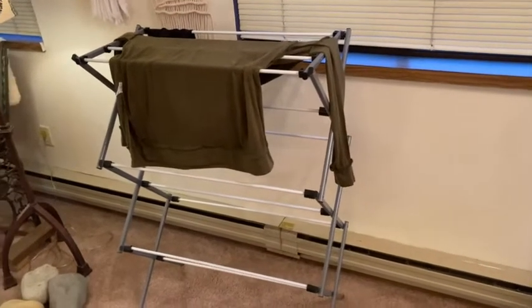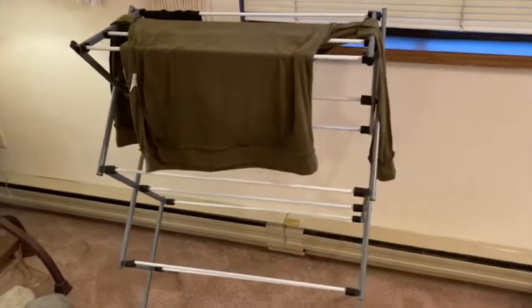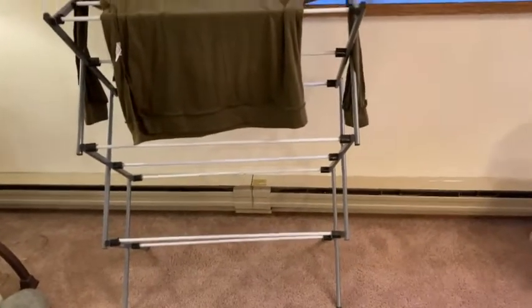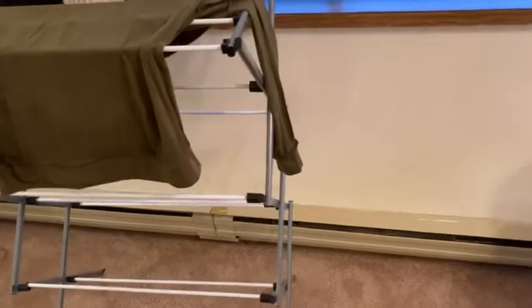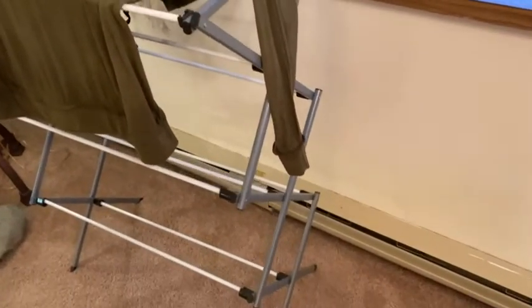Hi, in this video I want to go over this drying rack which I purchased on Amazon. This is the Honey Can Do Drying Rack and I've had this for at least six months. You can see I have some clothes here on it that are drying — it's still a little bit damp, needs to dry.